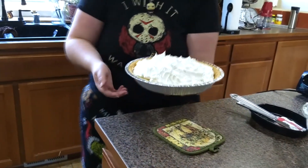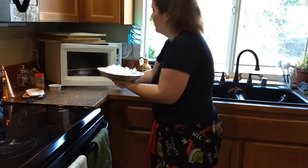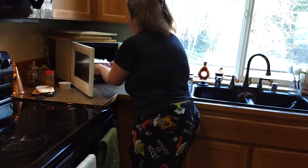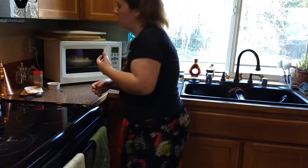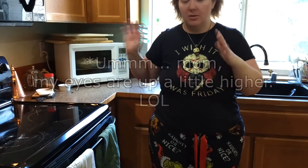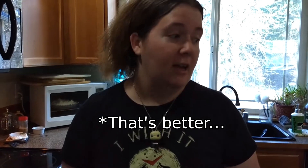Now we're going to pop this into the oven preheated to 425 degrees for around five minutes to let the meringue cook. You can use a toaster oven or a regular oven. I almost said 'convection oven' — as if we have a specific oven for confections. I can't think straight today. That mixer is still rattling my brain.